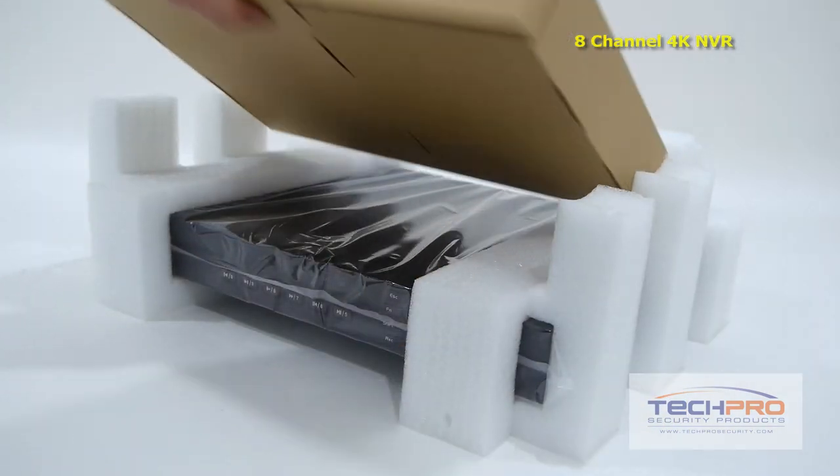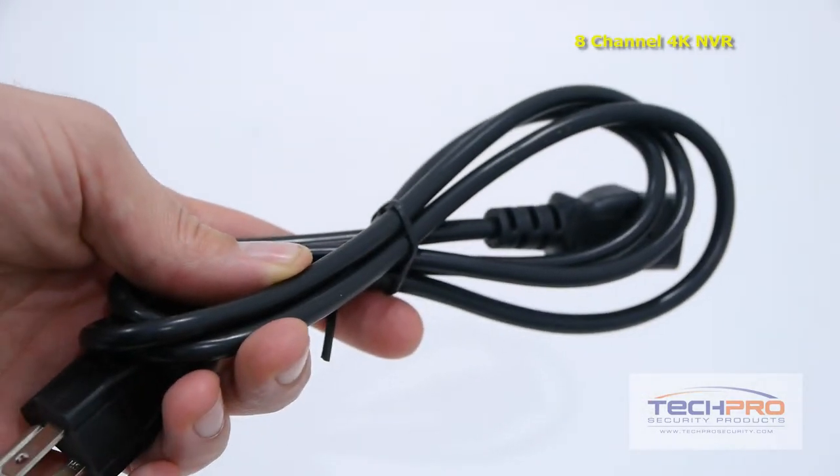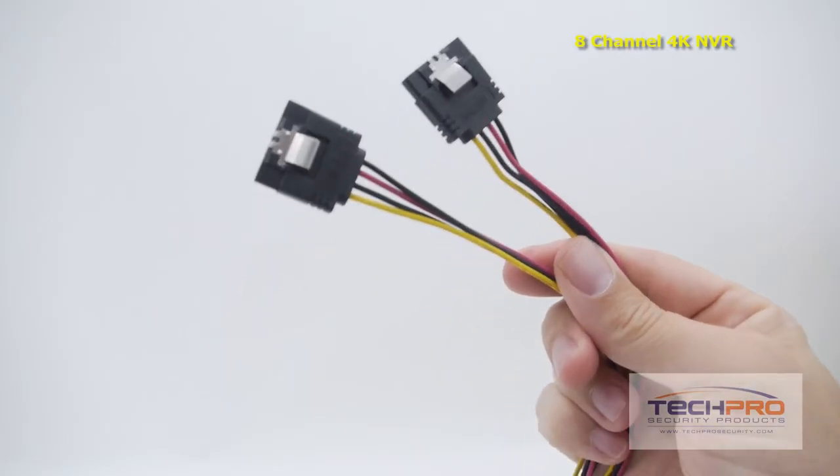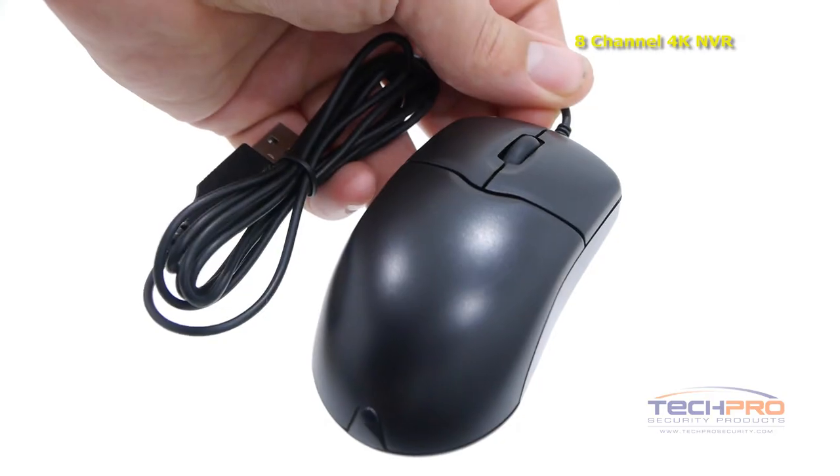Inside the box you'll also find a remote control, Cat5 cable, power cable, two SATA cables, a bag of screws and alarm terminal blocks, software disk, SATA power cables, an instruction manual, and a mouse to control the interface.